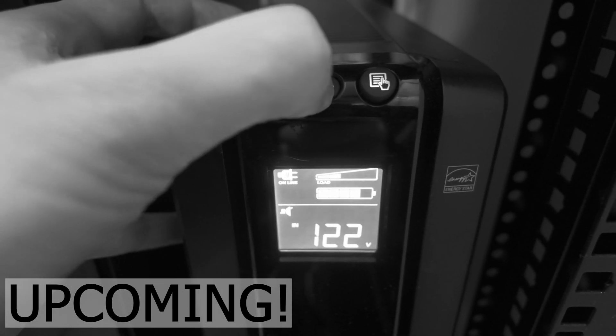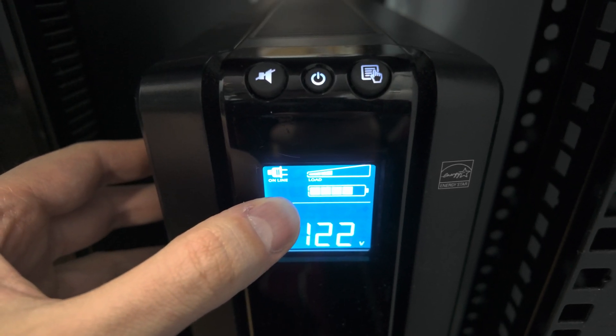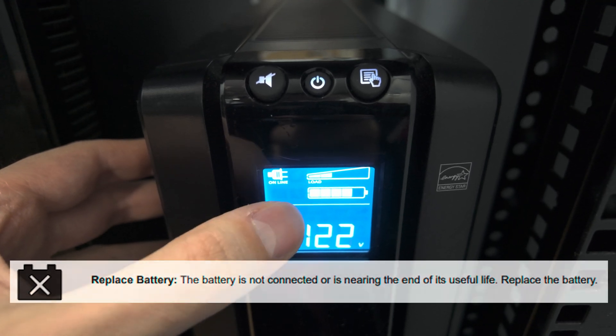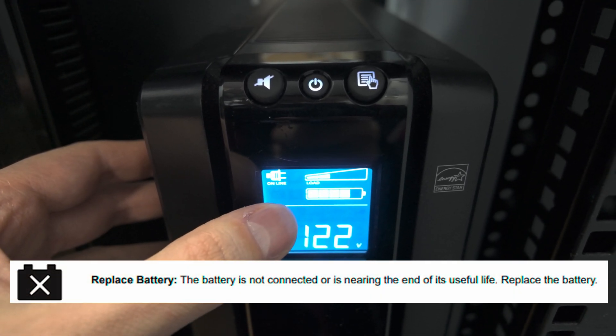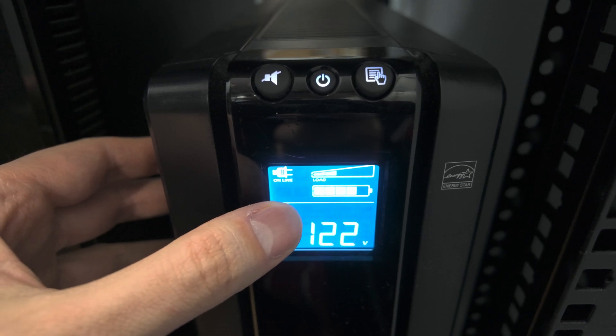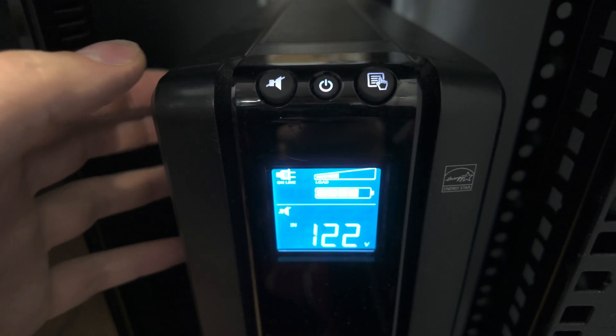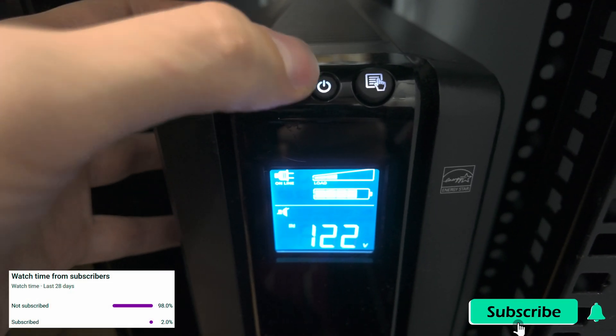So you replaced or hot-swapped the battery on your UPS and you're still getting the icon or indicator to replace the battery. In this situation, you need to do a self-test for the UPS. Here's how you do it without de-energizing the system.